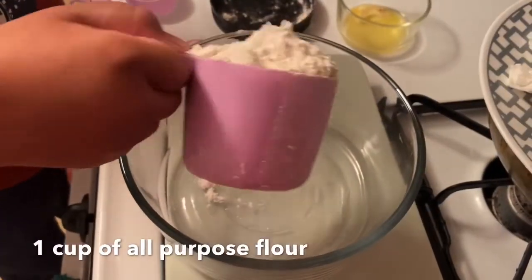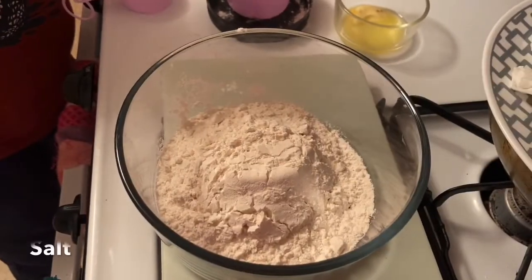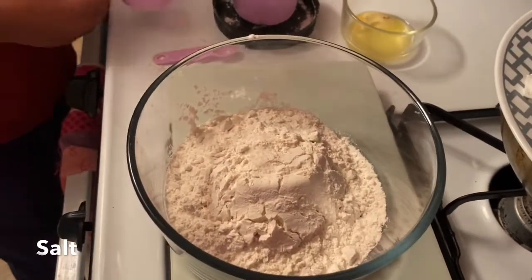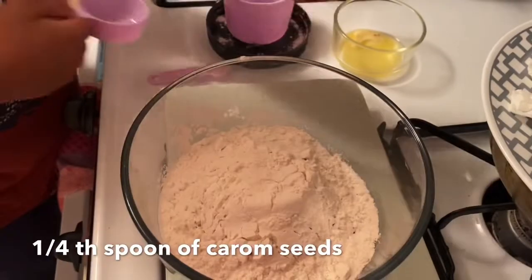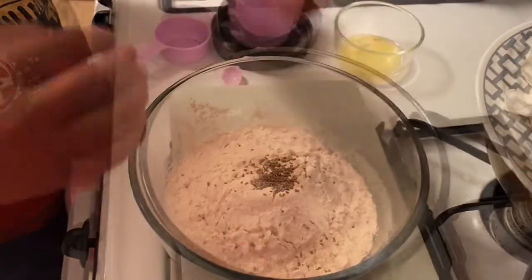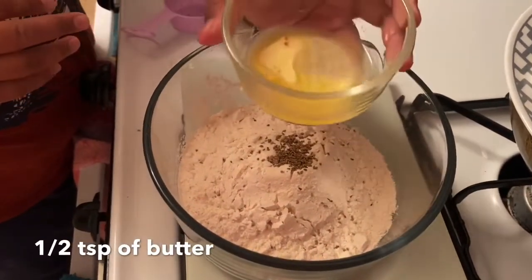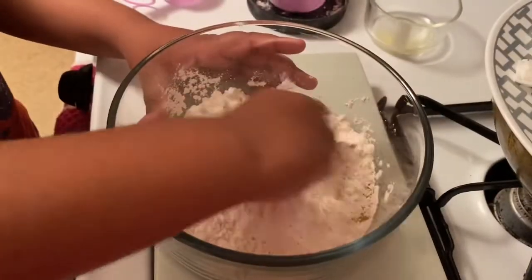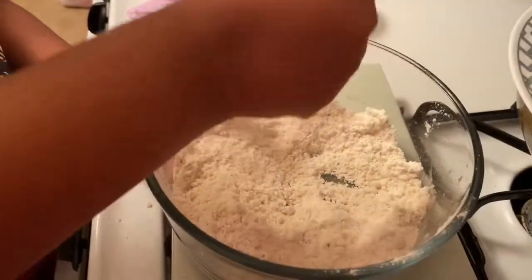First I'm going to make the dough. I'm adding one cup of all-purpose flour, take some salt and add it in, then take some caraway seeds and crush them in the palms of your hand — this makes them a lot more flavorful. Add some butter and start to mix it with your hand, get it nice and fluffy.